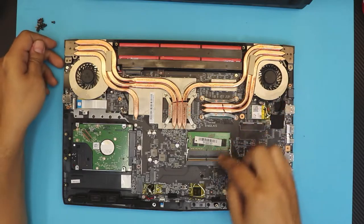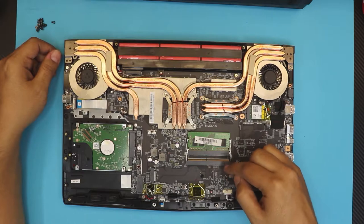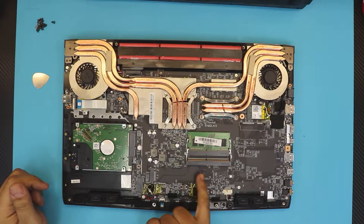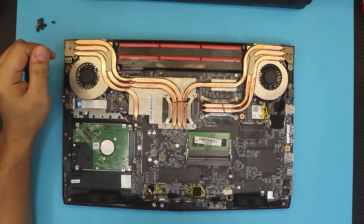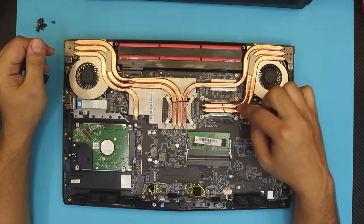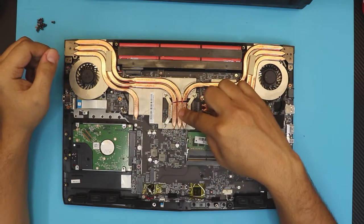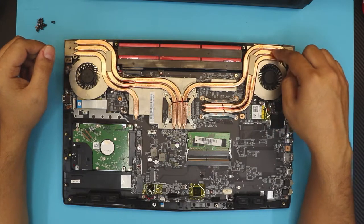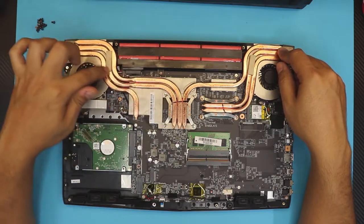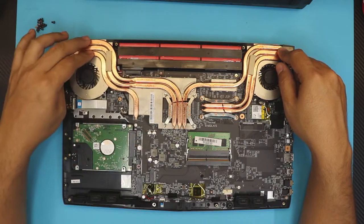Down here we got the two RAM DIMMs — if you want to upgrade the RAM you can put it right here for dual channel. There's a space for an M.2 NVMe right here, a mechanical hard drive, WiFi port. The CPU is here with two copper heat pipes, and three on the GPU — one is shared almost half-and-half with the CPU, two for the GPU, and one for components shared at the condenser.